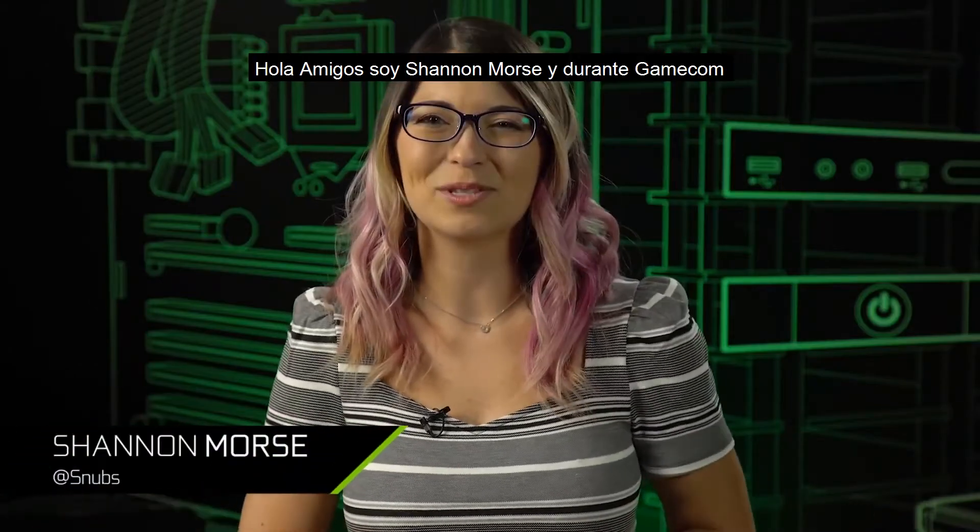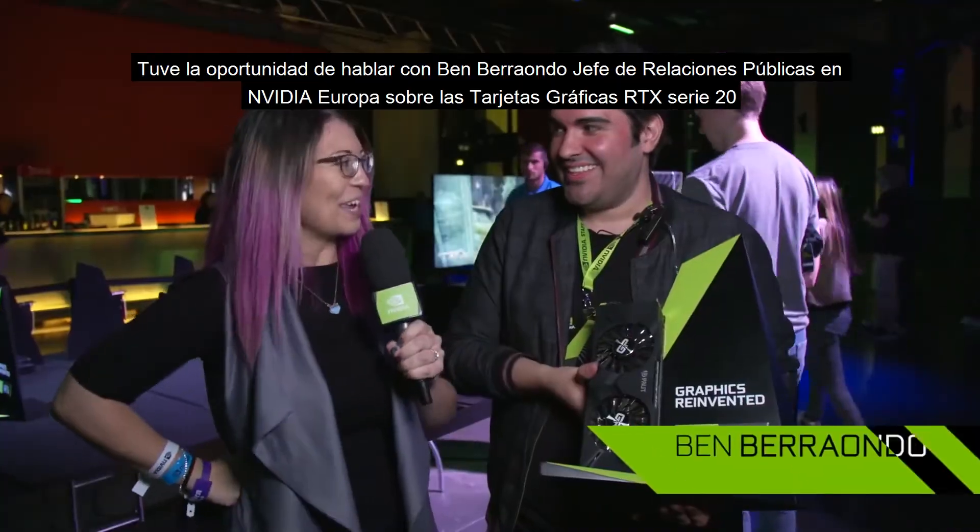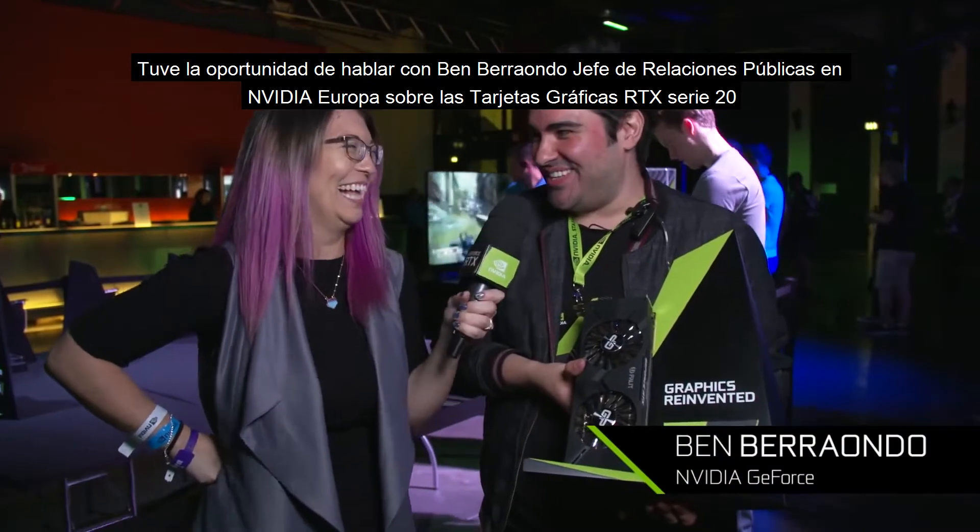Hey everyone, I'm Shannon Morse, and at Gamescom during our live show, I got to speak with Ben Barando, the head of PR in Europe, about all the new 20 Series Partner Cards. Let's check it out.